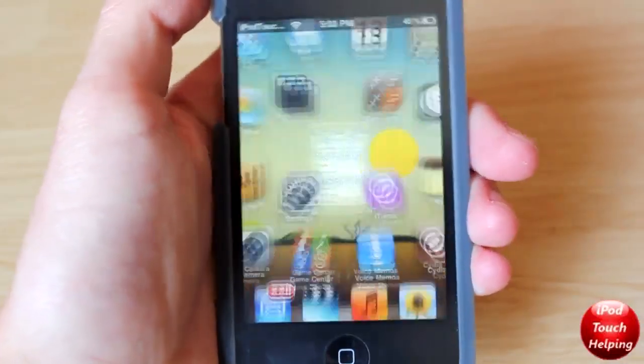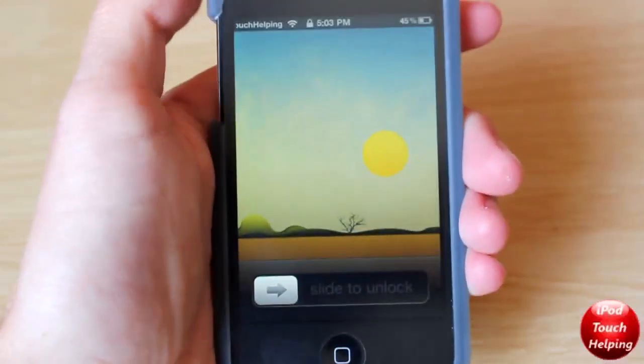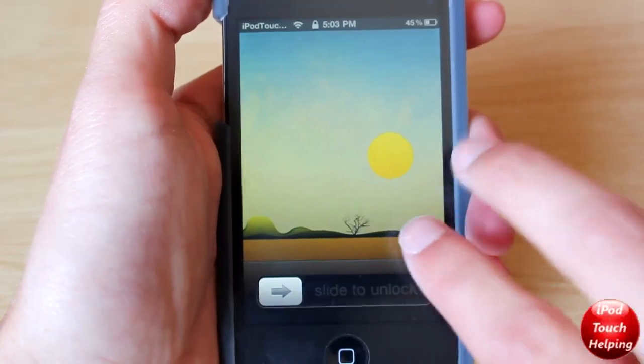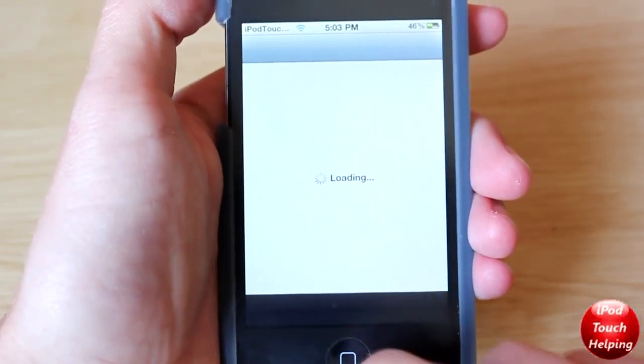Once you have enabled it, press the home button and then go to your lock screen again. I'll show you guys — I'll open up Cydia by just tapping with two fingers. And there we go, we've opened up Cydia.